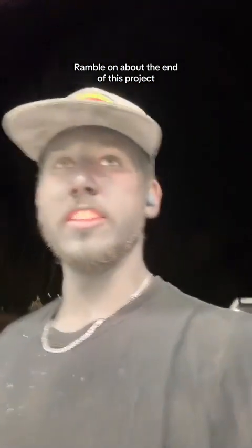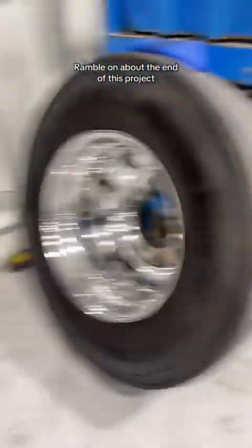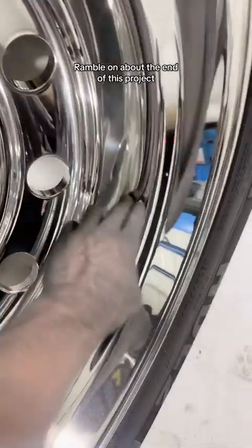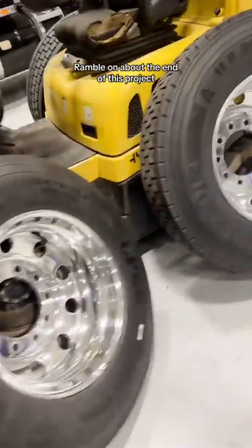I'm very impressed with the quality we got out of this truck. The wheels are actually not so much of a name brand, but I was able to pull an amazing shine out of these. It's an incredible gloss — great clarity out of these things. I'm very happy with the clarity out of all of these wheels.